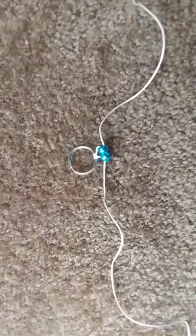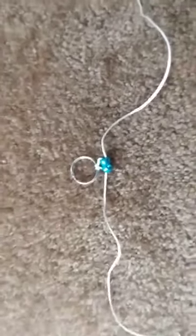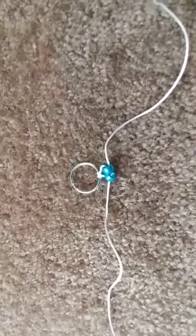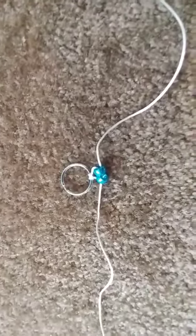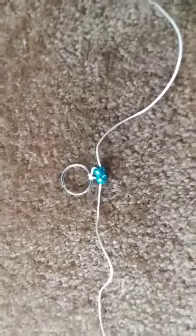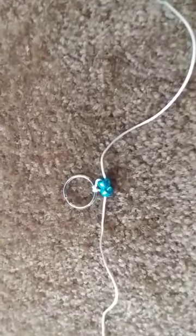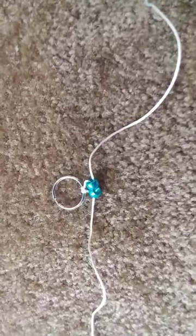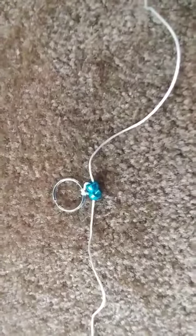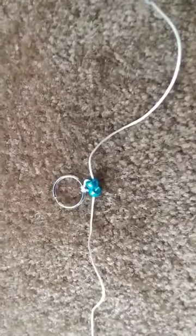Now that you've got them strung, you're just going to pull them tight and they should look like that. For the main body of your animal, you're just going to repeat that using the color pattern that you see on your animal instruction sheet. I'm going to go ahead and do some more until I get to the hands, feet, or any other part that hangs off the main body.